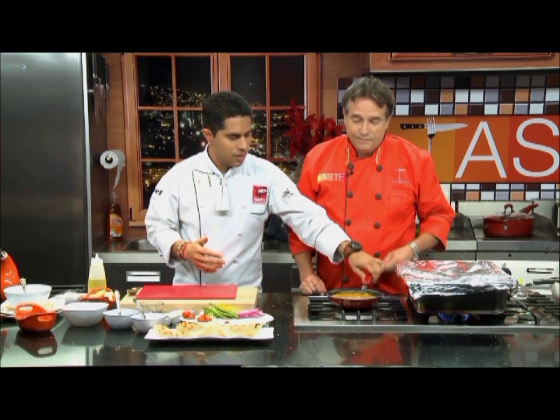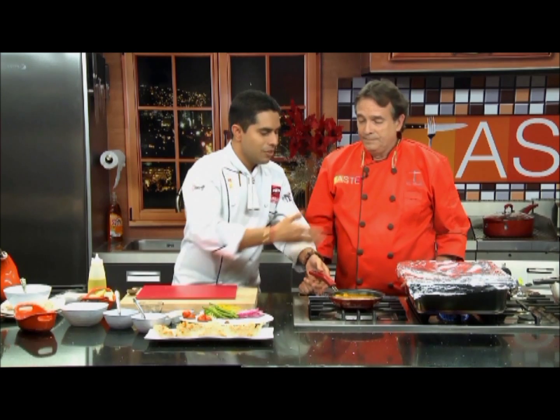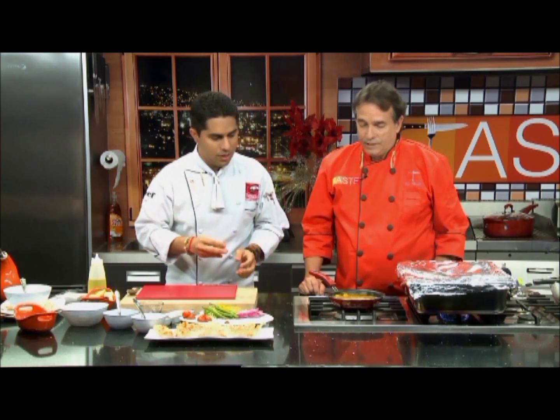I also took the liberty of making a pumpkin puree earlier — same concept. I roasted the pumpkin with a little bit of cinnamon, nutmeg, and some oil in the oven, then used the chopper to make it into a puree as well. So here we have our pumpkin puree and our spinach puree, and these are going to go on the base of our plate.